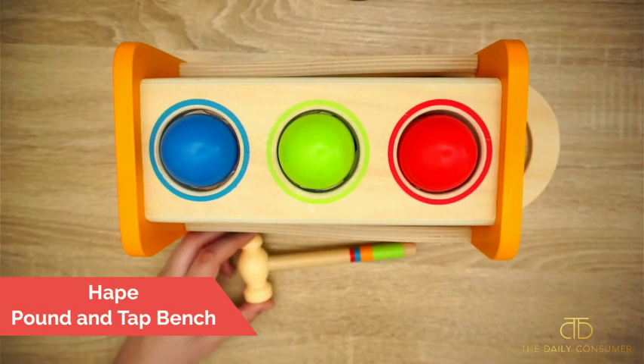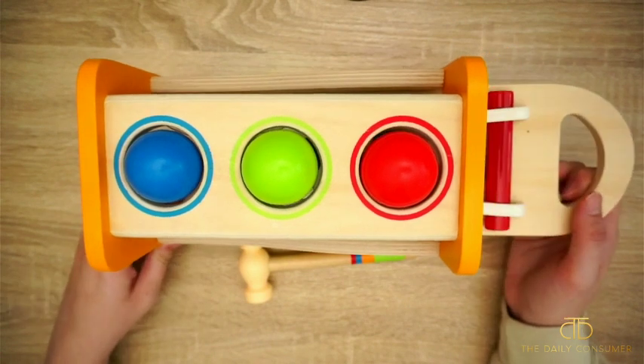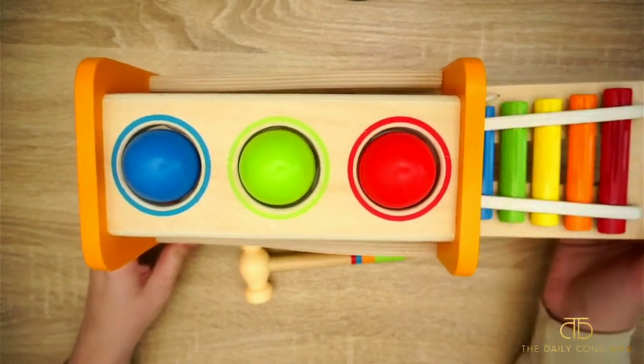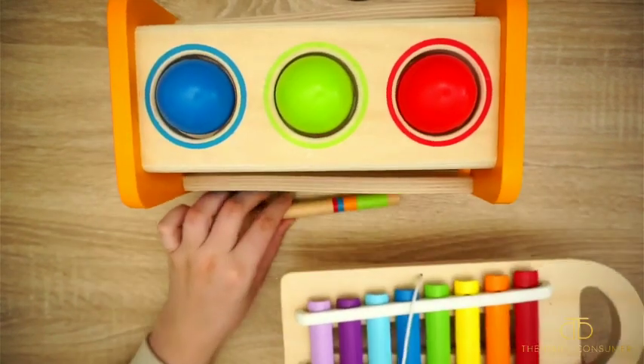Hey guys, this is the Hape Pound and Tap Bench with Slide Out Xylophone. We got this for our son for Christmas. I'm just going to go ahead and slide out the xylophone here to show you guys. He has been playing with it non-stop since he got it.